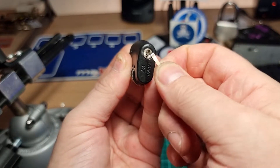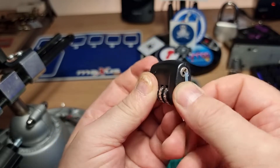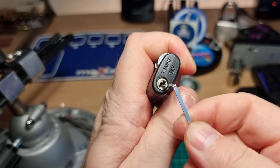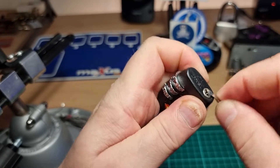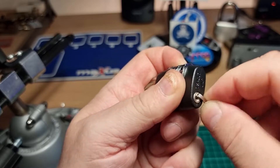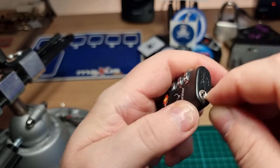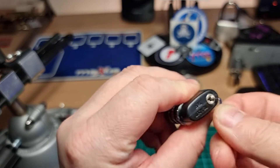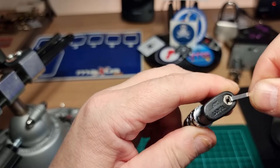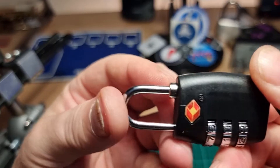So I now have to lock it back up using the same method. We'll try and hold that there and give it a go. I might actually have to get a pick in there and use a pick to lock it, then try and rake it locked with the tensioner — there we go. So we can see that the shoulder has popped back out.